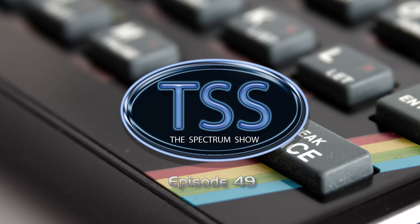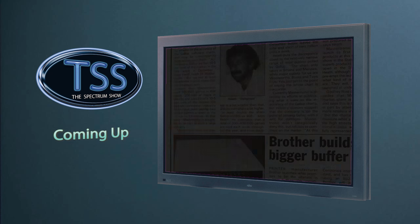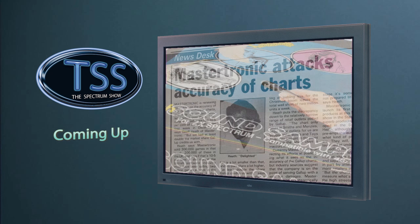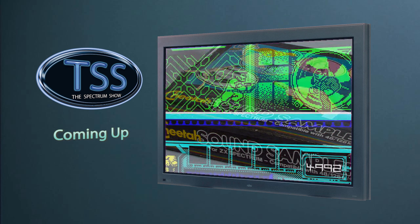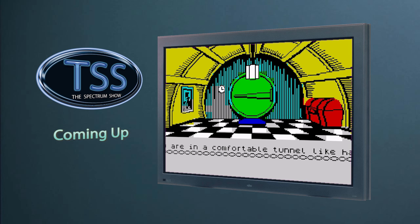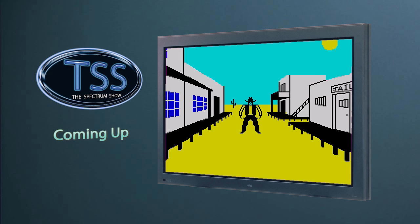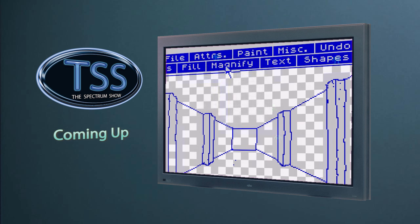Hello and welcome to the Spectrum Show, the show dedicated to the Sinclair ZX Spectrum. Coming up in this episode, we get all the Sinclair News and top-selling Spectrum games from January 1987. I play with the Cheetah Sound Sampler, review some older games, play a newer title, Jeff has another hidden gem, Jason completes his Berserk clone, and I end with some serious software. But first, the news.